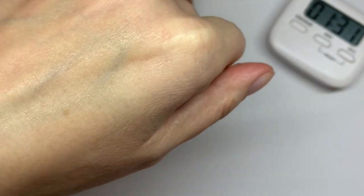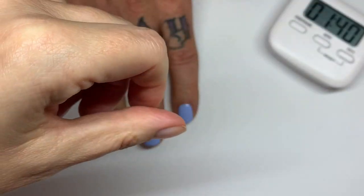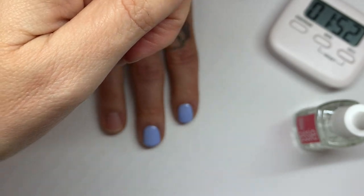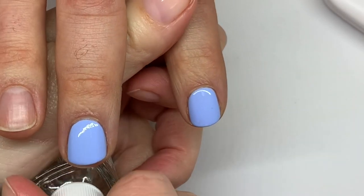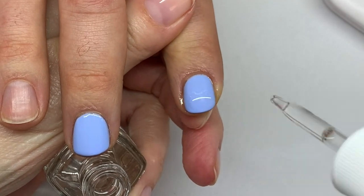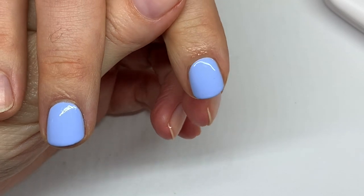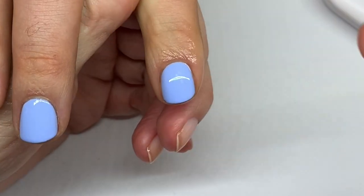We've tried drops in the past and I think these feel a little bit lighter — this one doesn't have any smell to it. We've also tried a spray version, which I'll link below. It's been two minutes since the top coat, so I'm going to drop one drop here and one here so it spreads. We'll give it 10 minutes and then see how both nails dried to check for any difference.